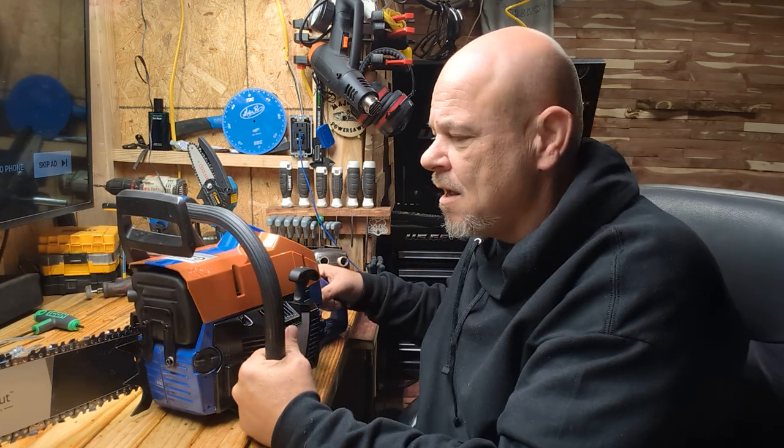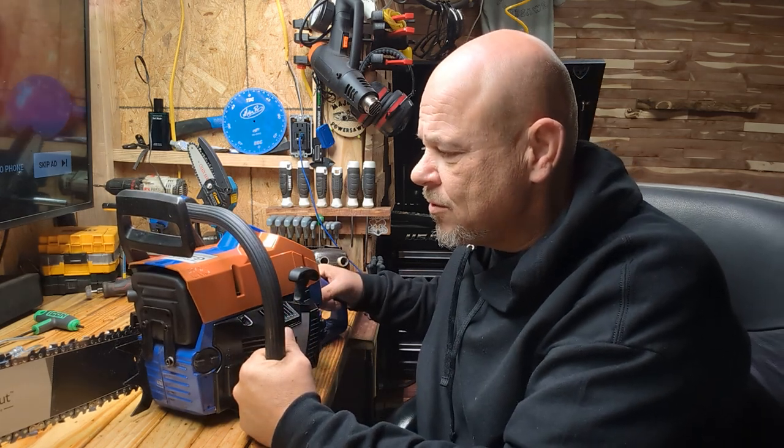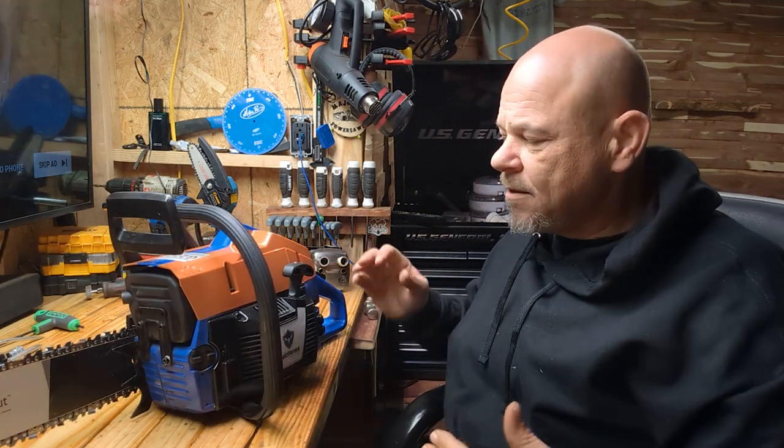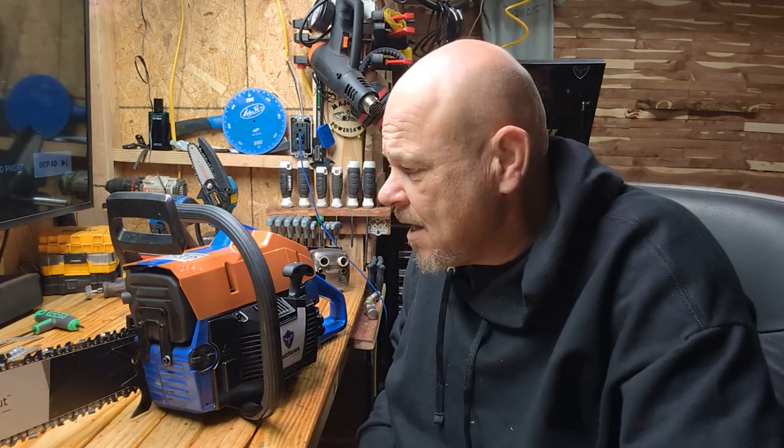This is the Husqvarna 272 — of course it's a Hulse Pharma clone. It is a 72cc saw. It comes stock at 52mm, kind of like the 372 Big Bore. The 372s start life at 50mm and the Big Bore kits bring them to 52mm. This one is already a 52mm, but has a shorter stroke, putting it back into the 72cc class.